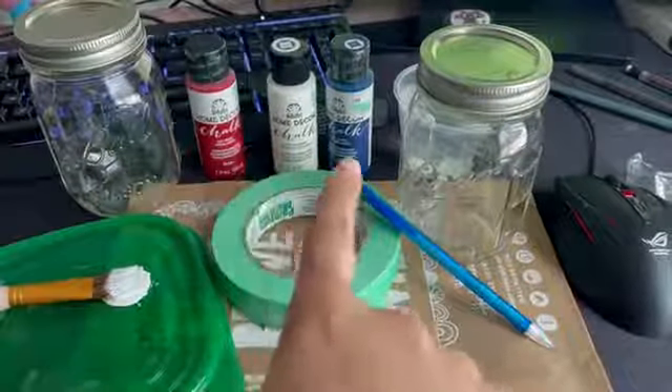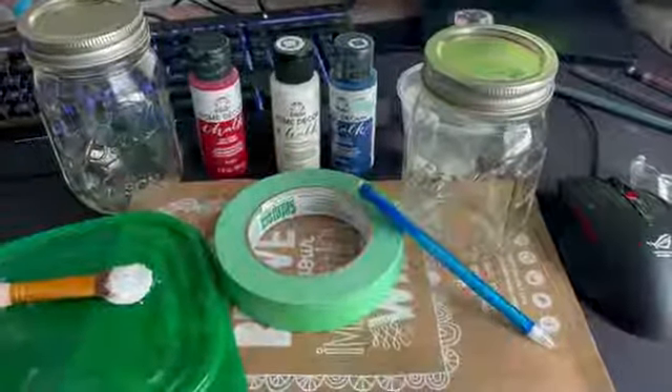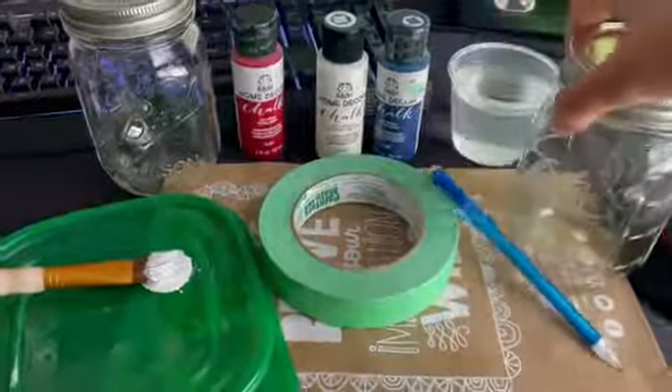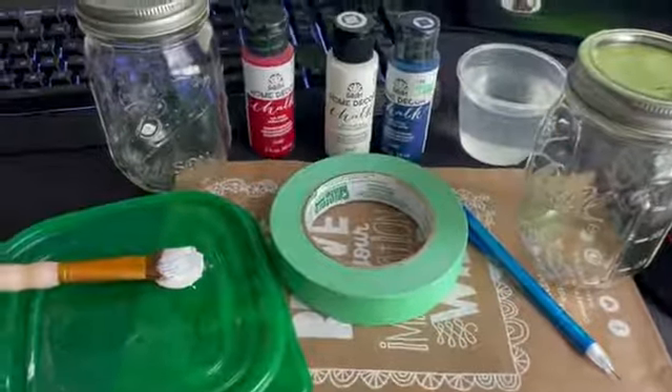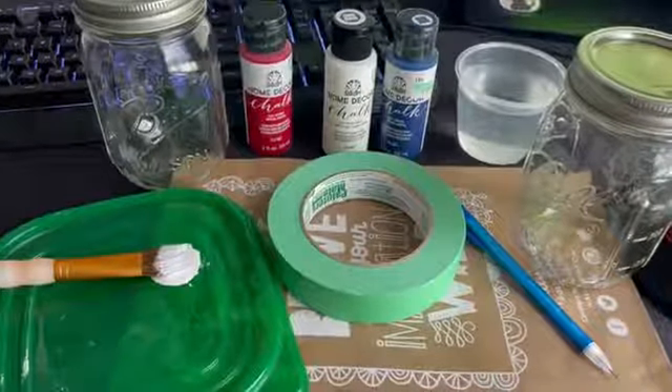And your three different chalk paint colors. I'm also including a cup of water just so that we can clean off our brushes when we're ready to switch colors.